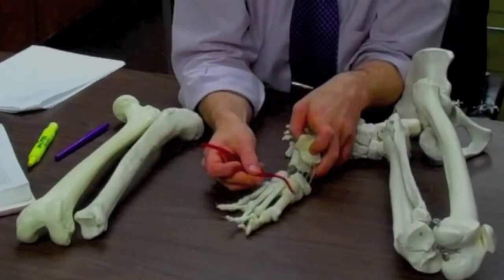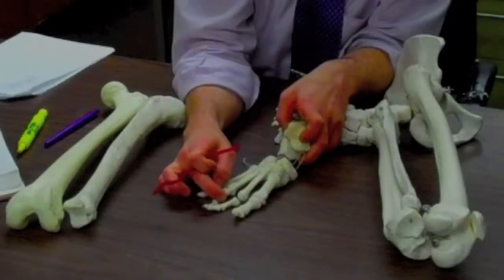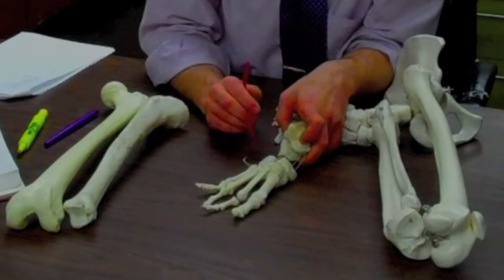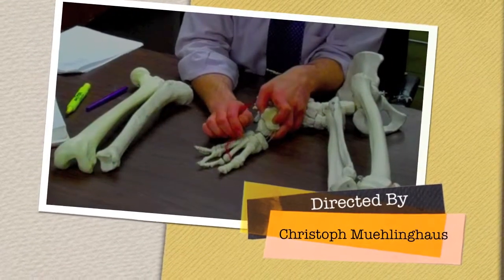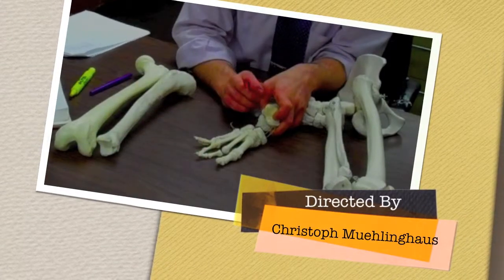For the foot, these will be metatarsals — one, two, three, four, five. We have phalanges — one, two, three, four, five. The first one is the hallux. The big toe has a proximal and a distal phalanx, and everybody else has a proximal, middle, and a distal phalanx.